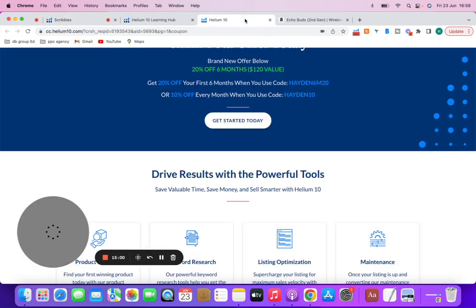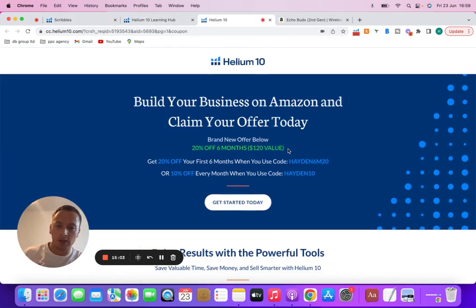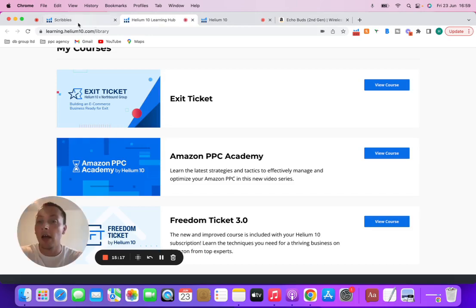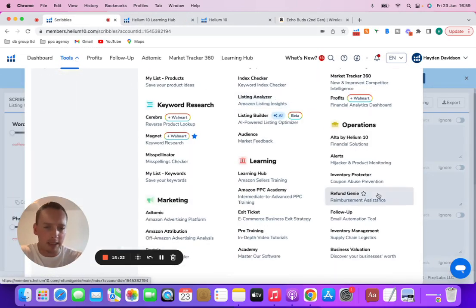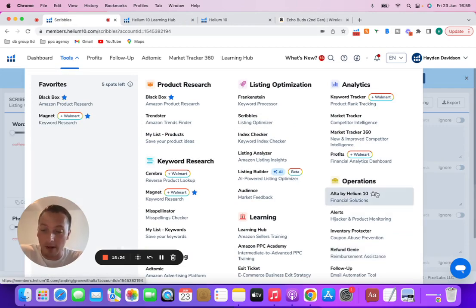Make sure you get the coupon — use HAYDEN6M20 for six months at 20% off, or HAYDEN10 for 10% off every month for life. There's loads of different things you can do inside Helium 10. We're not going to go into it forever because we'd literally be here for an hour and a half to two hours, but maybe I'll do a deeper dive in the future. Hope you enjoyed it.